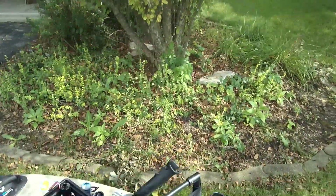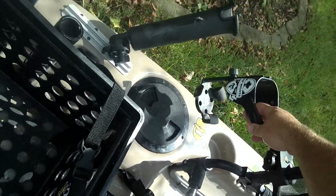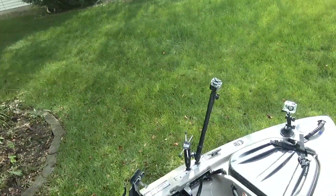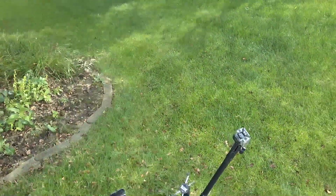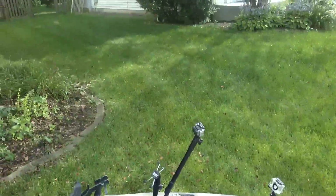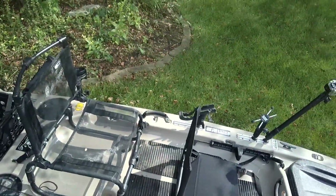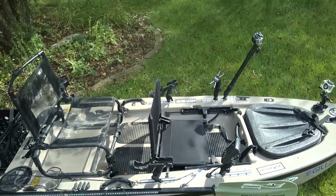I also have a Ram Mount cup holder, which so far has worked beautifully — nothing has fallen out of that. Eventually I want to get another longer camera mount and I'll put that in the back. Between the tracks and the Ram Mount connection system, it really connects my fishing life together. So have some great adventures — this is what you can do with a Diablo Chupacabra.